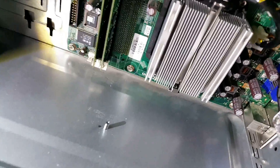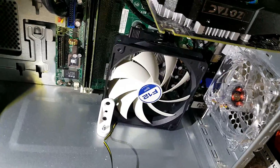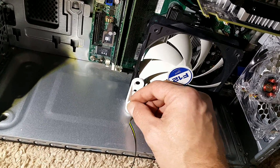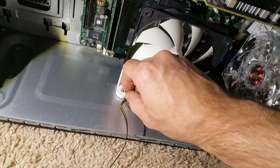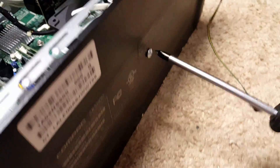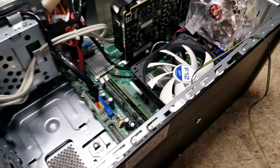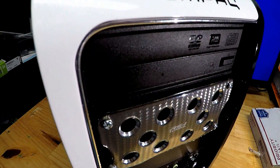So I drilled a hole into the bottom of this case so I could fit this 120mm fan. The only reason I did that is I don't have another AMD CPU cooler — so that's why I did it.